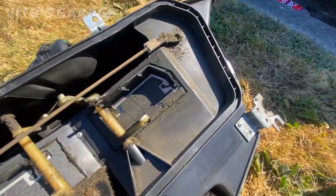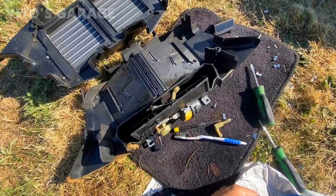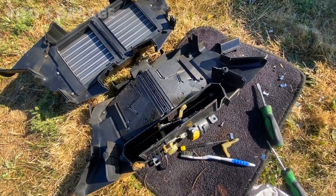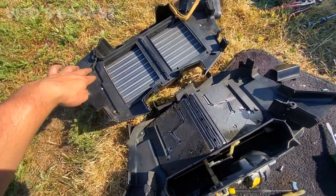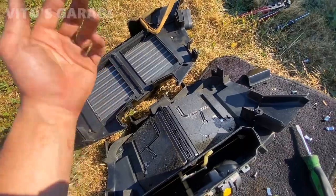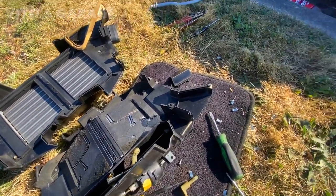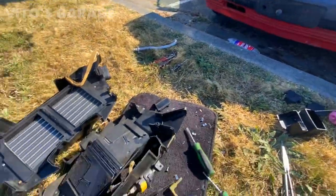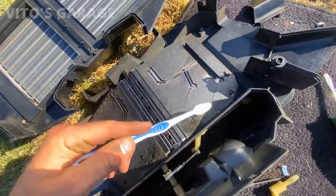Now I can go ahead and clean it. This was quite a bit of a pain and took a lot of patience, so make sure you take your time. I have to remove these Phillips screws and replace the heater core. I've got a toothbrush and I'll be cleaning all this garbage out.